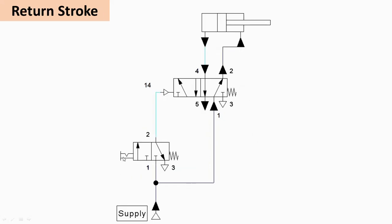When the spool of V1 is released, the spring force returns it to its default right envelope mode. As this port is now blocked on V2's side, the air from the compressor passes through the FRL unit, entering from port 1 to port 2, and is admitted on the rod side of the cylinder, causing the return stroke.